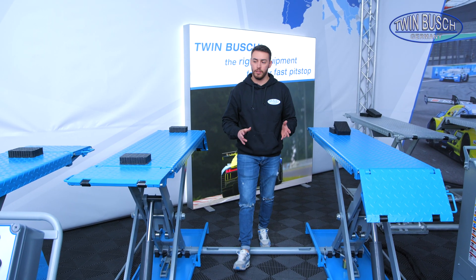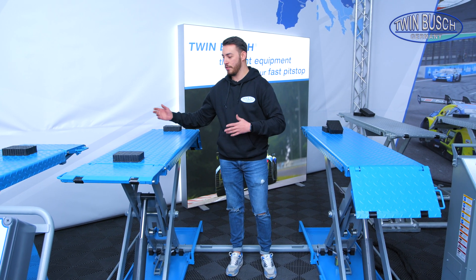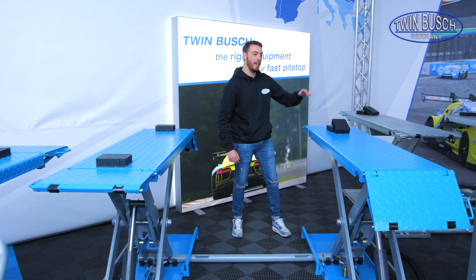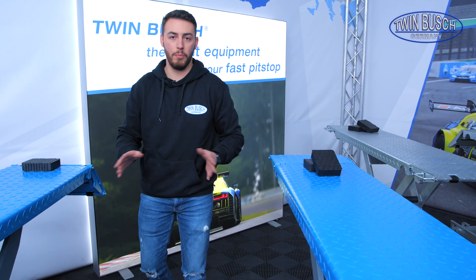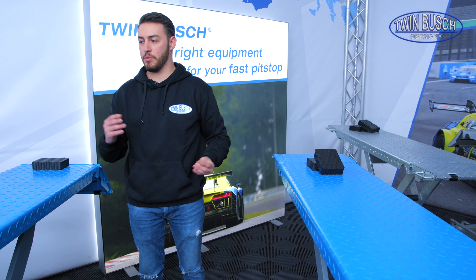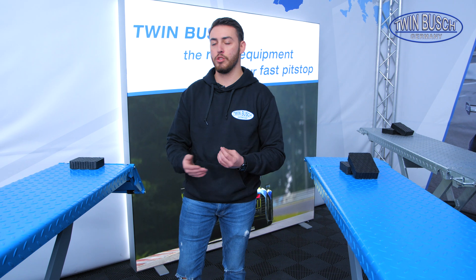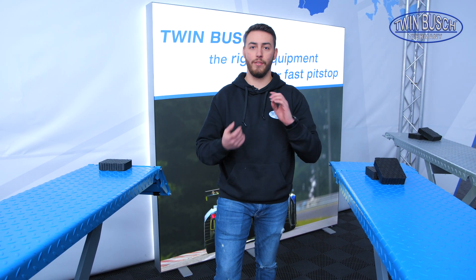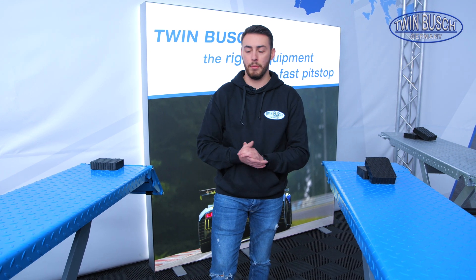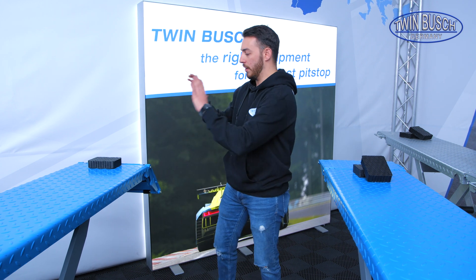Another huge benefit is that the scissor lifts are freely accessible. That means when I have my car on the lift, I can access it easily from this side, from the front, the back, and from anywhere, without having to twist myself in any big way. This is very practical for people who want to use the lift for vehicle preparation, varnishers, polishers, etc.